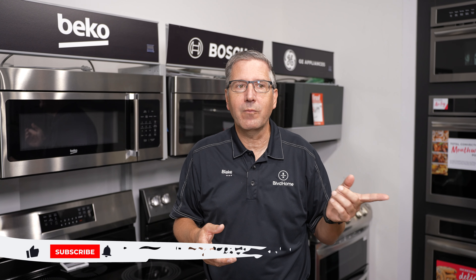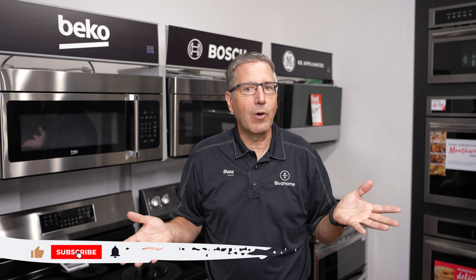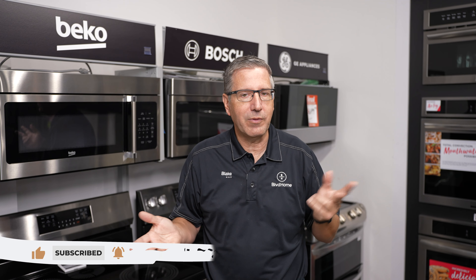Thank you everybody for watching. I hope this was helpful on the things you can check yourself before you call a serviceman to see what the problem is with these appliances. These are the most common top two things I'm seeing with each appliance. If you have any questions or comments, please put them below — we'd be happy to answer them. Please like and subscribe and we'll see you again real soon.